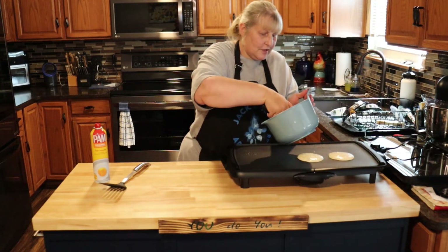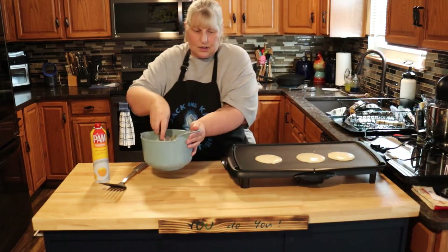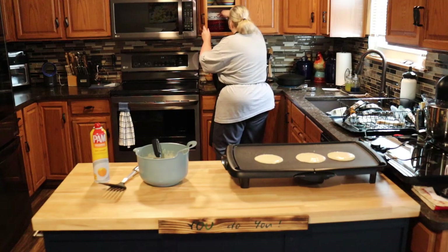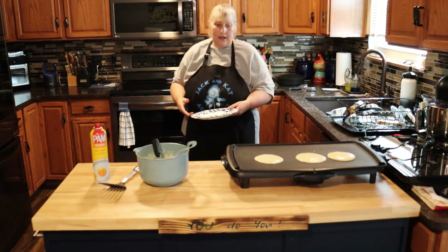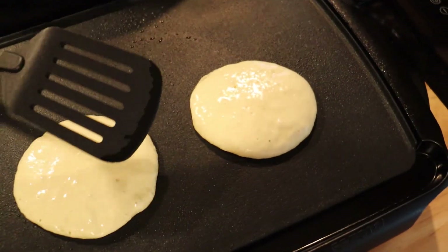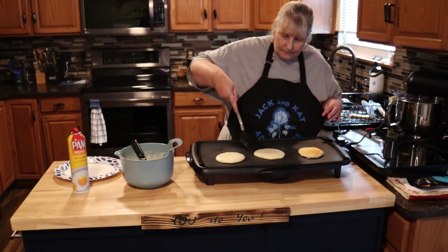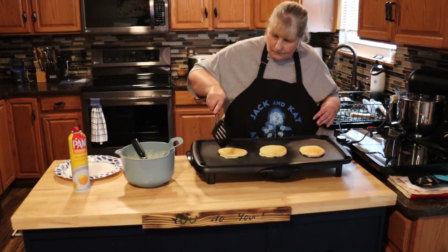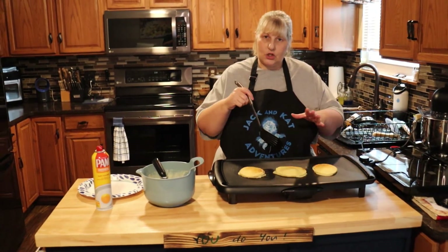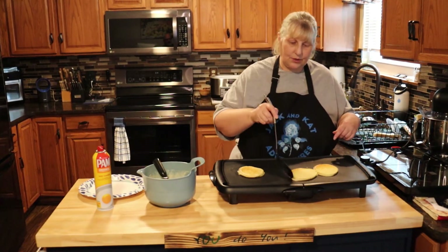I have it set at 350 — it might need to be turned down, we'll see how it goes. Now we're going to let them go, and as soon as we see bubbles starting on top of the pancake, that's when we know to turn it. When you're ready to flip them, look for all those little bubbles and how it's kind of drying out around the edges — that's what you're looking for. You might also want to rotate them on the griddle so all the sides are nicely browned, because sometimes griddles cook hotter on one side than the other.